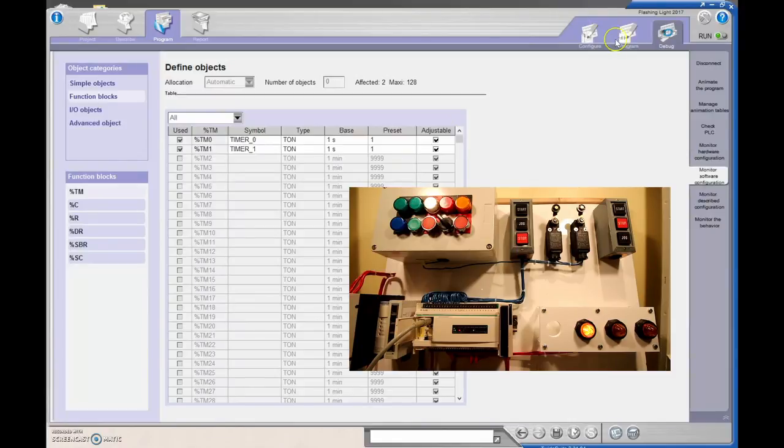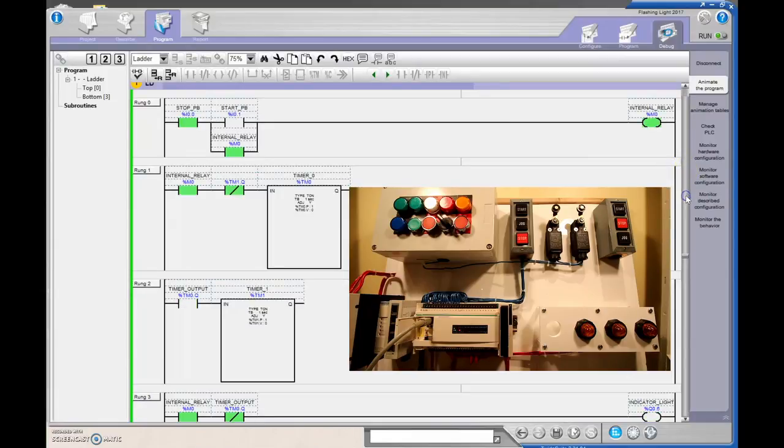To recap: the flashing bit is simply having the signal come in — I used an internal relay, but it could come from anywhere. The second timer's output being off enables the first timer, which is an on-delay with a one-second preset. When TM0.Q turns on it fires the second timer, which changes the state of that contact. As long as we track TM0.Q on the output rung, that value turns on and off, flashing our indicator light. To change the frequency, adjust the preset value or the time base.